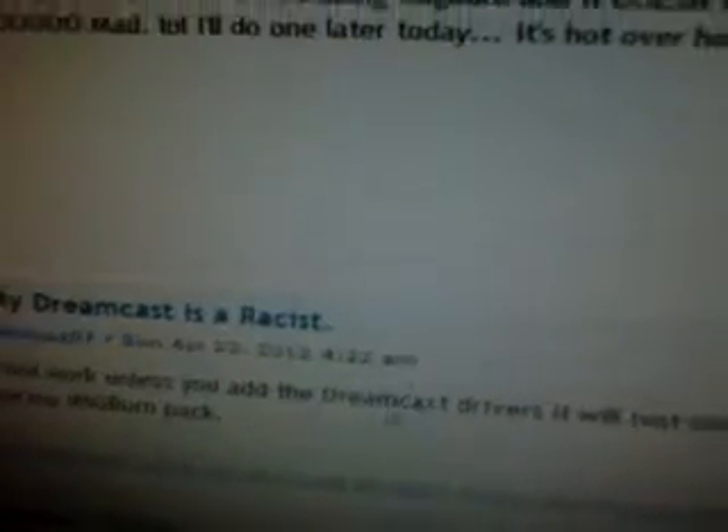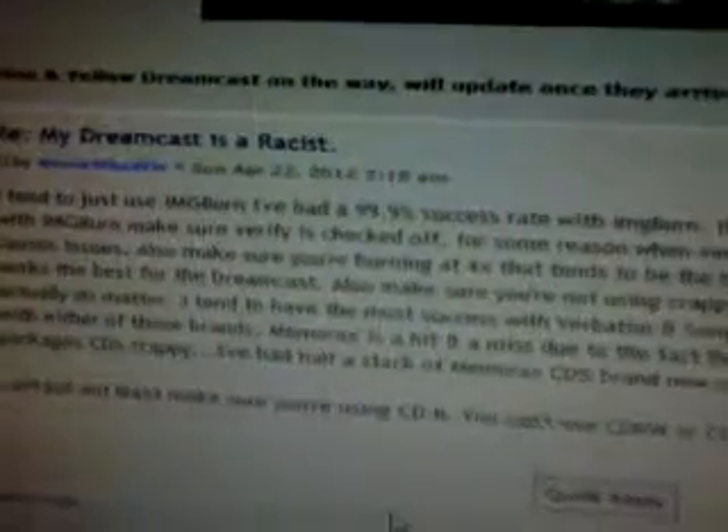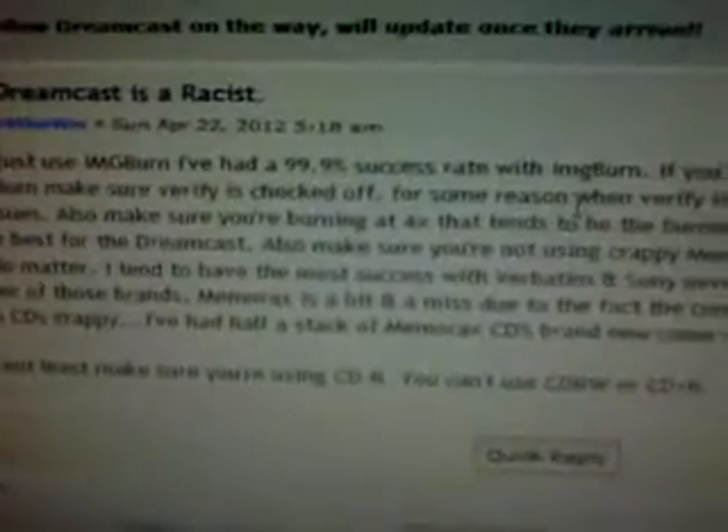Nope, guess not. Okay, turn off verify because that's what I got scolded for. Without the dry Dreamcast drivers it will just show up as an audio desk unless you use my ImageBurn pack - that's not good. Or MFG - they're both in proper settings, but just use ImageBurn like the 12 people said. You also need a... okay, Johto908, I'm going to take your advice and do the ImageBurn. I've had a 99.9% success rate with ImageBurn.